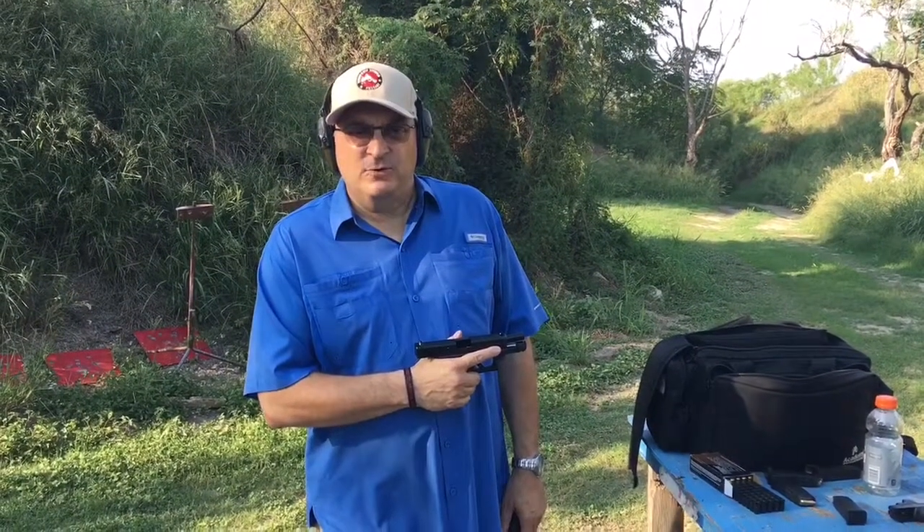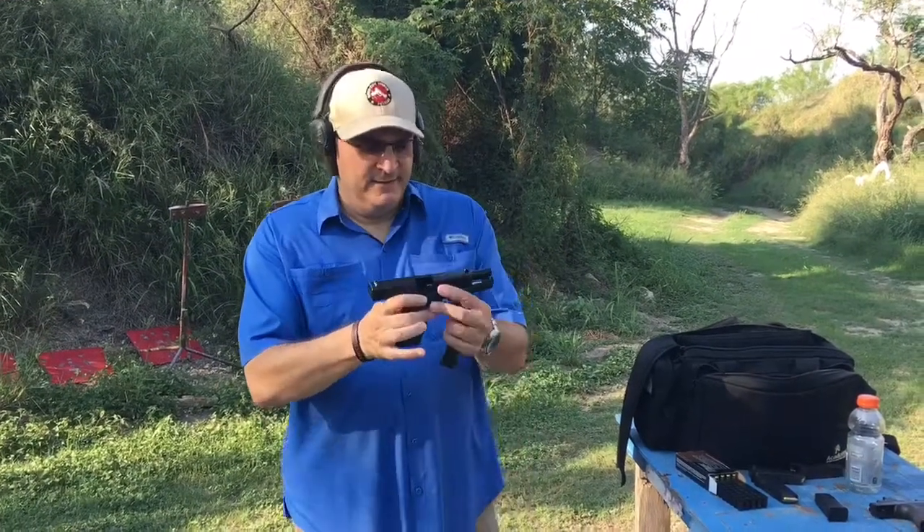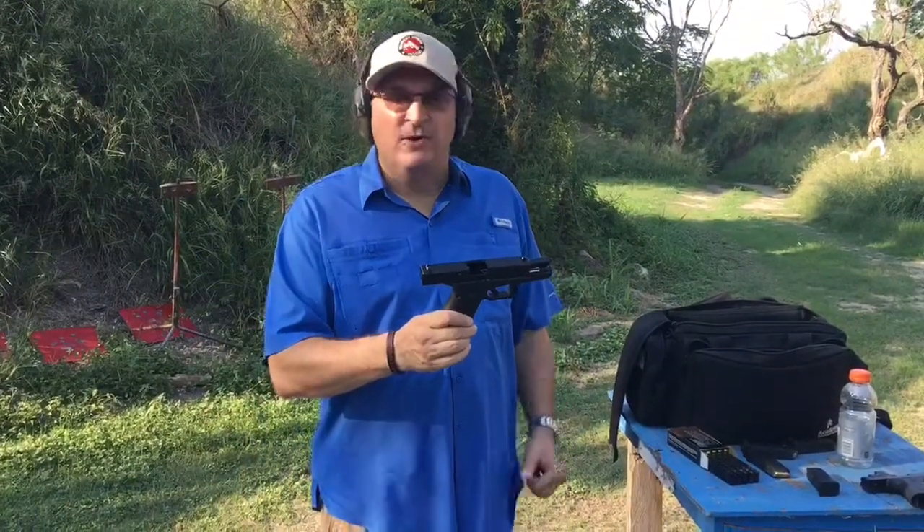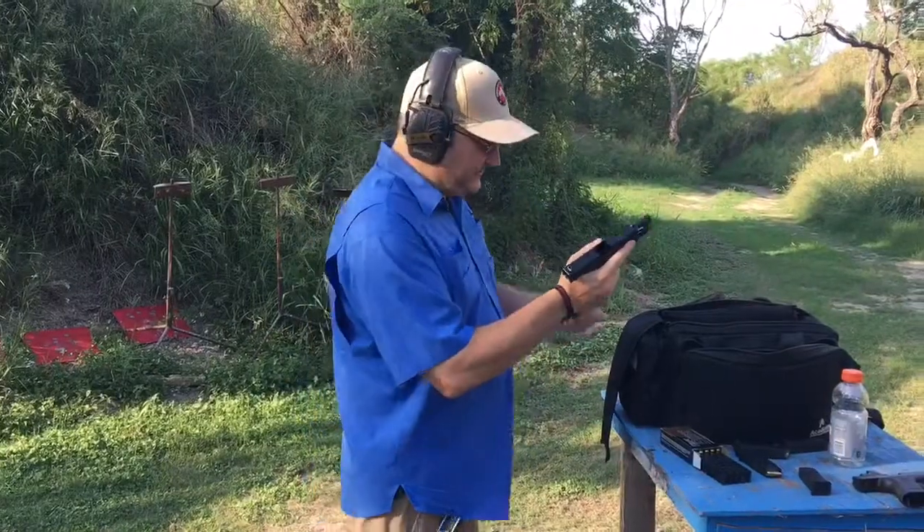Hey folks, Bob Main from the Handgun World Podcast. Guess what I got? Glock 19 Gen 5. Had to do it. Couldn't resist. First shots with the Glock 19 Gen 5.